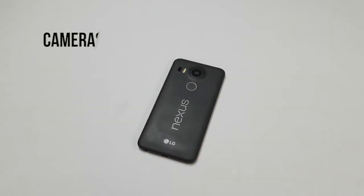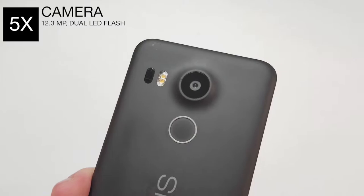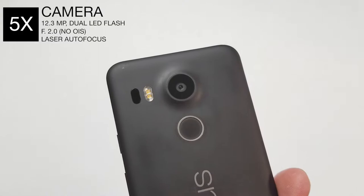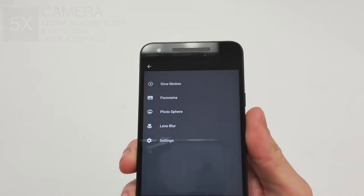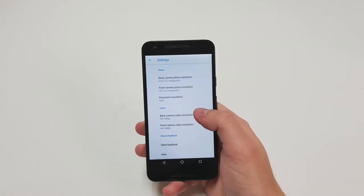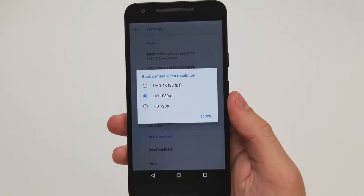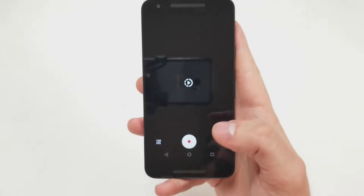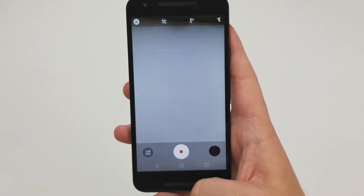The rear camera is a 12.3 megapixel sensor with a dual LED flash. The aperture is f/2.0 and the pixel size is 1.55 micrometers. The phone supports laser autofocus, panorama, photosphere, and high dynamic range. For video, you can record 4K at 30 frames per second, 1080p at 30 frames per second, 720p at 30 frames per second, and slow motion at 720p at 120 frames per second.